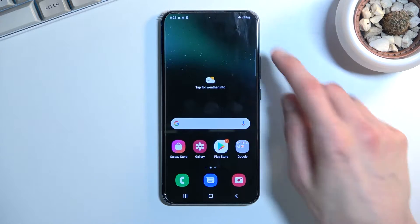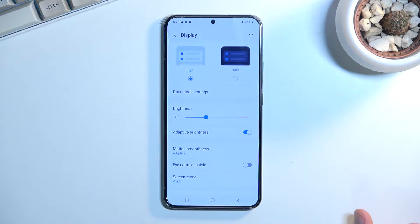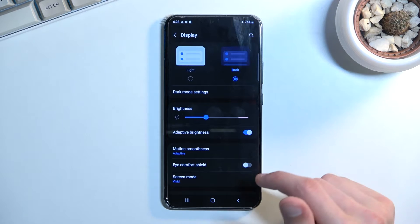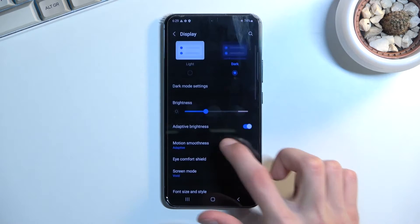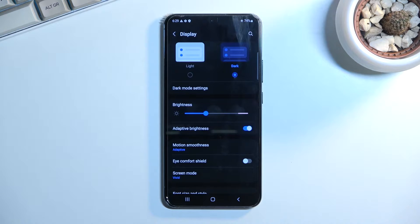I'm going to start off with the simple ones, which the majority of them are located in the display section right over here. We have the dark and light mode which I'll start with. This is just a simple toggle so you can choose if you want light or dark mode. On these devices, going with dark mode might have a little bit more advantages. This is using an AMOLED display, which means that the pixels that are completely black — the spaces in between — are turned off. The backlighting for those pixels is off, meaning that you will also preserve a tiny bit of battery.